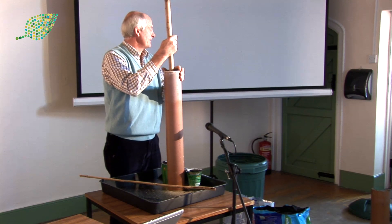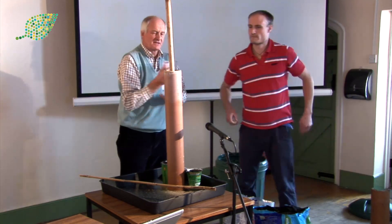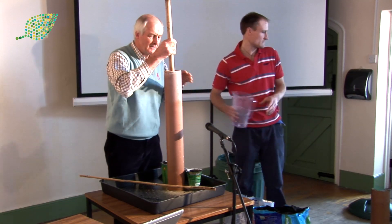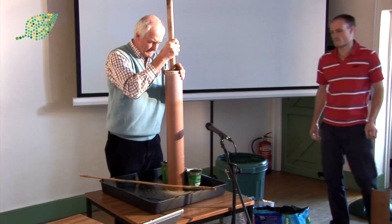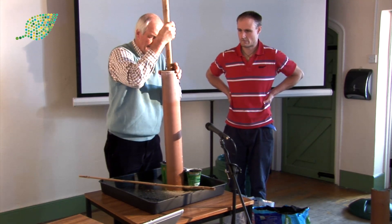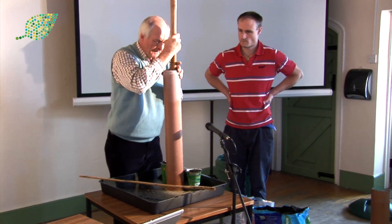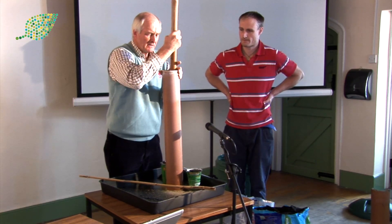We've put a bit of water down here — the idea is that it keeps the sand in the right place, and it should just leak down slowly but surely. Now as I come out near the top, I'm trying to make it a bit broader at the top, so that I've got the right shape for the carrot when it's later growing.